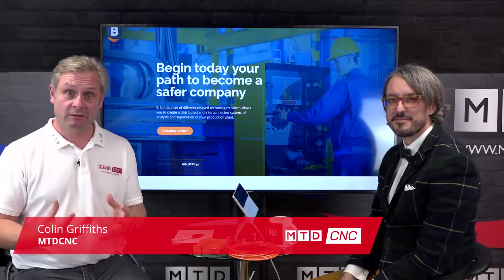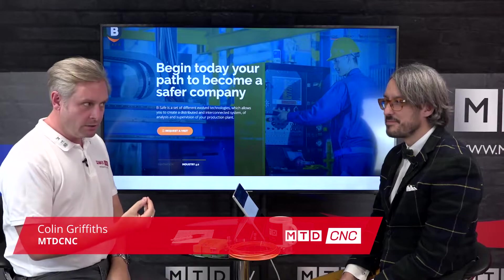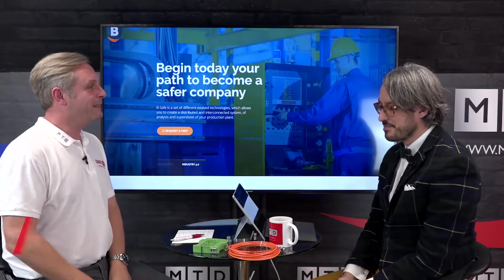As we know, LeaderChuck have a fantastic range of work holding solutions, but to add to this range, they've now got a machine tool monitoring system, which is in front of me. Frankie, tell me a little bit about it, please.